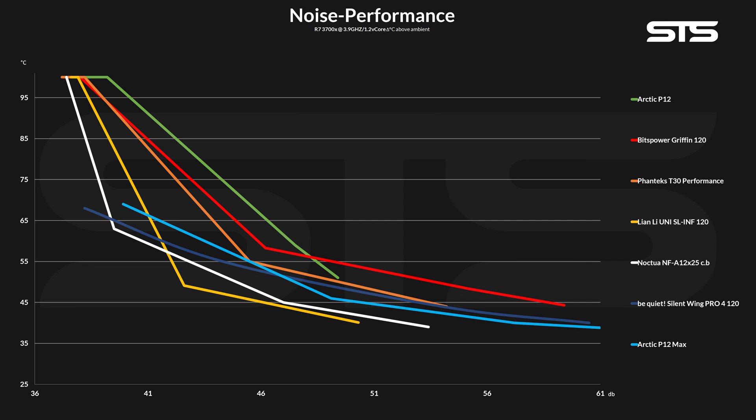Compared to other higher-class fans, like the throttled-down T30, NF-A12X25, or Silent Wing 4 Pro, the Griffin just doesn't stand a real chance. It's still in the upper third, but not a chart topper yet.